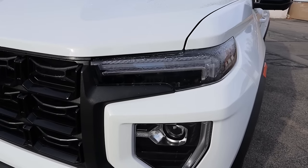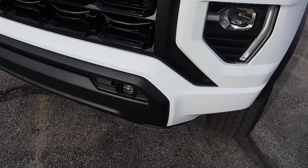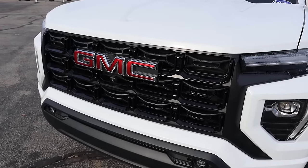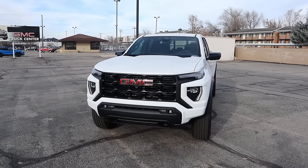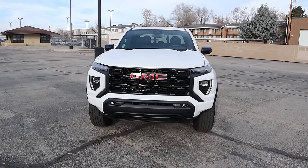The Canyon has this split light design — you can see the daytime running light setup at the top, the headlight down below, and the fog light at the bottom. Notice the grille is all blacked out, and we've got the GMC logo as well. We do have tow hooks with this package. Putting it all together, I love the front-end design, especially with the contrast between the black and the white. It looks really sharp.